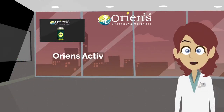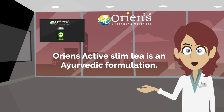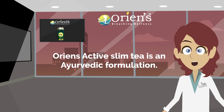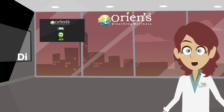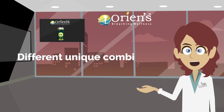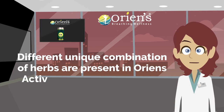Orient Active Slim Tea is an ayurvedic formulation. It is 100% natural to keep you fit and energetic. Different unique combinations of herbs are present in Orient Active Slim Tea.